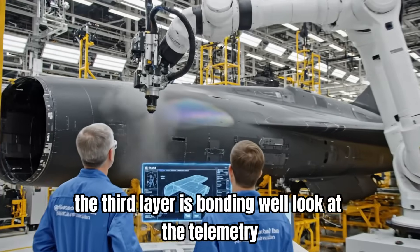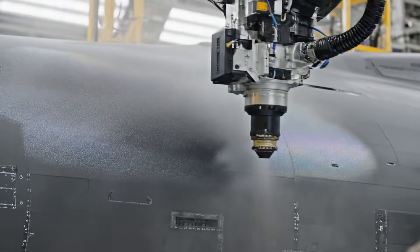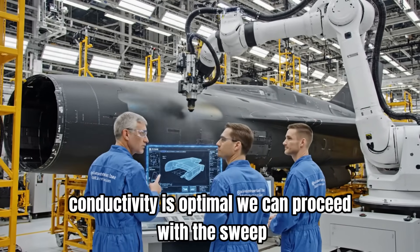The third layer is bonding well. Look at the telemetry. Conductivity is optimal. We can proceed with the sweep.